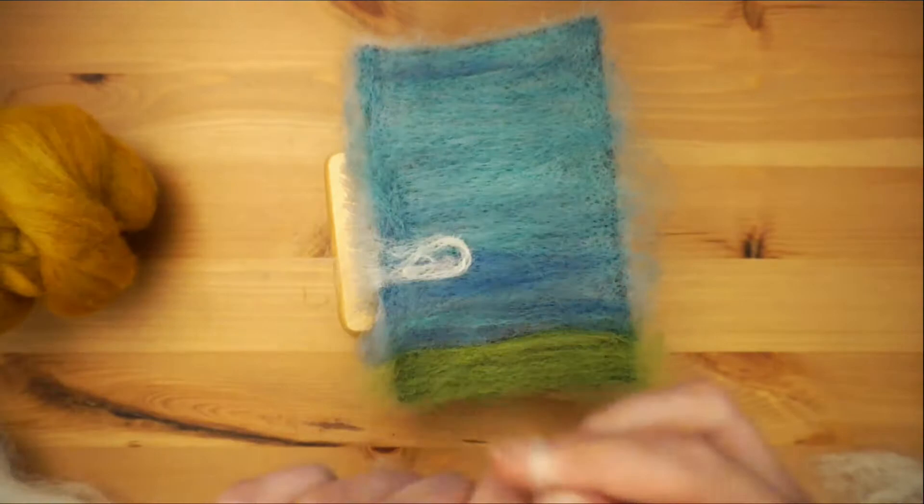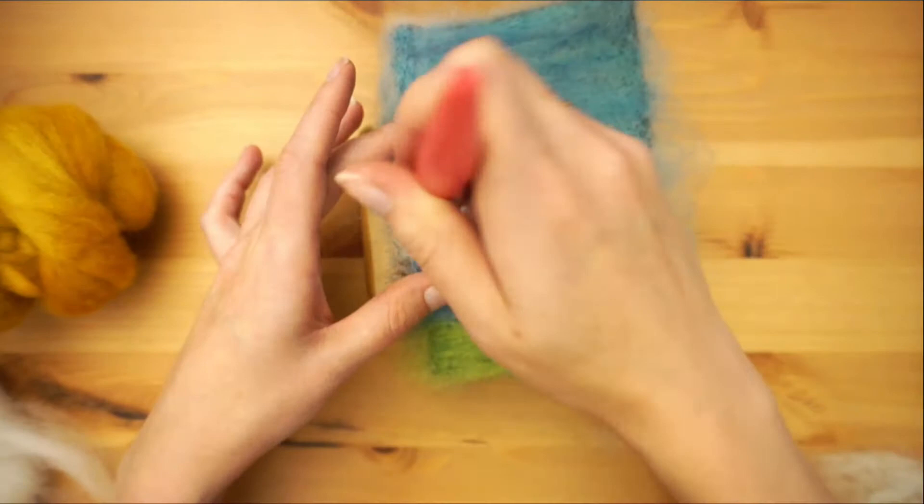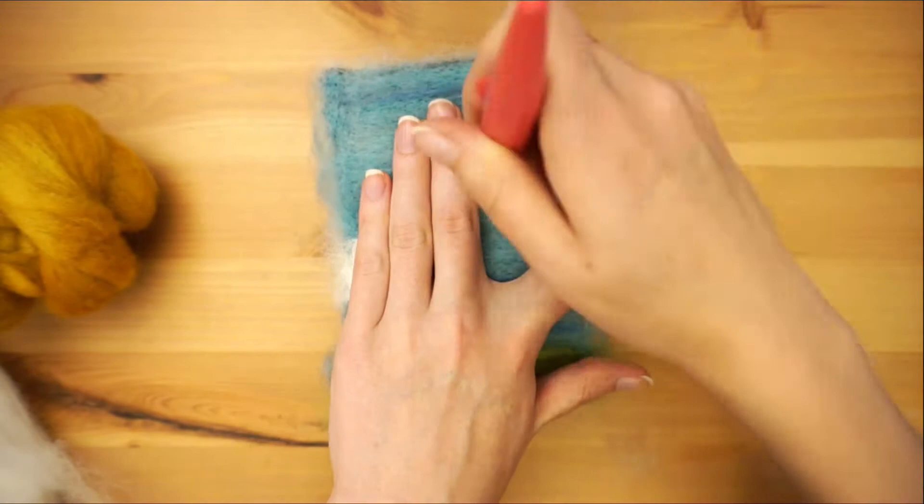Using small amounts at a time, line out your clouds using white wool roving. I want a bit of blue to peek through the white, so I'm not laying down a base layer — just going straight to the nice fluffy white wool. Once you have the outline, fill in the rest of the cloud following the outline.